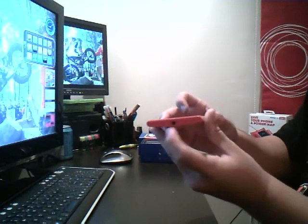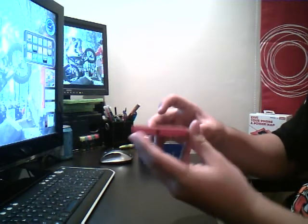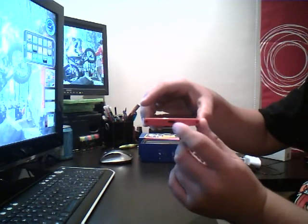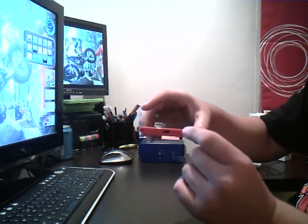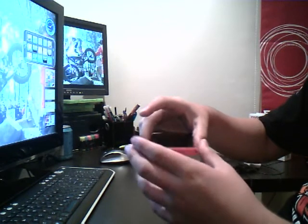We have the audio jack here to plug headphones in. The SIM card goes here. And then on the bottom we have a plug-in charger, or to put stuff on your phone like music or pictures. And then down here on both sides you have the speakers.